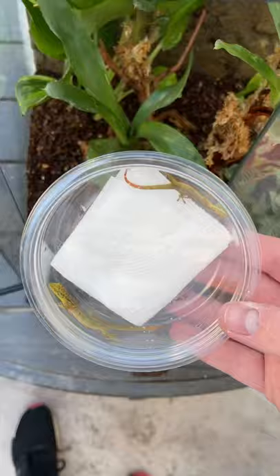Then it was time to introduce three of my juvenile palillo false geckos into their new enclosure, and I think they really really liked it.